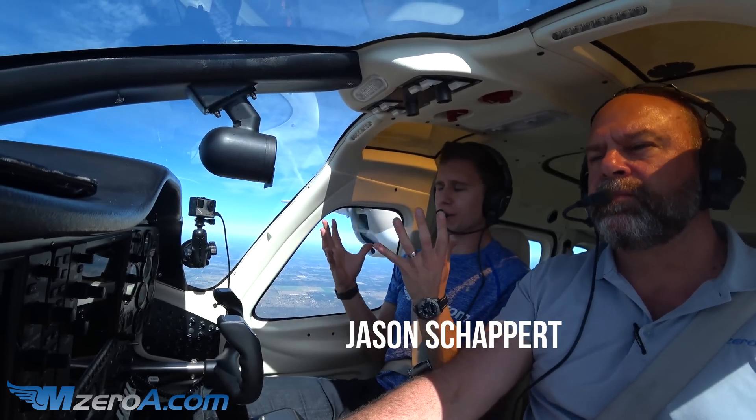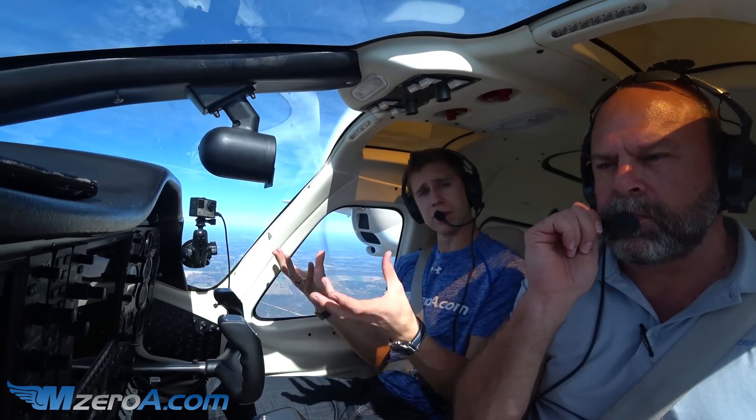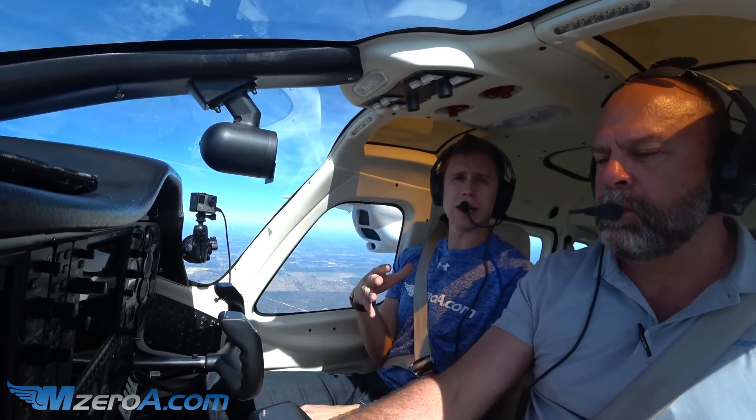Hey guys, Jason Schaper here at MZero8.com, alongside my good friend and fellow flight instructor Tom Frick. Tom is going to be demonstrating today Lazy 8s, a commercial pilot maneuver, and we're going to be doing it here in the Twin.